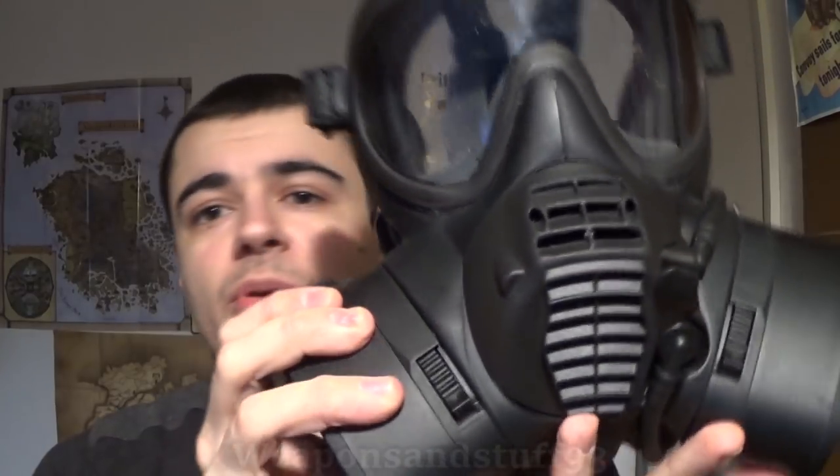Obviously I was quite looking forward to getting it and owning it. I thought, wow, cool — this is an advanced new gas mask. But the more time I spent with it, the less and less I began to like it.